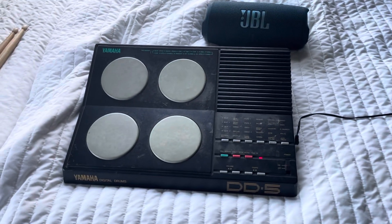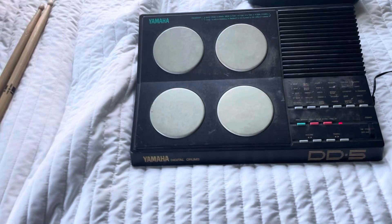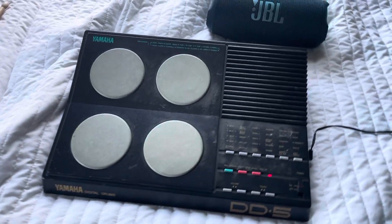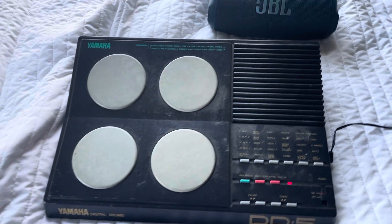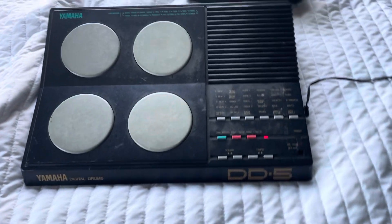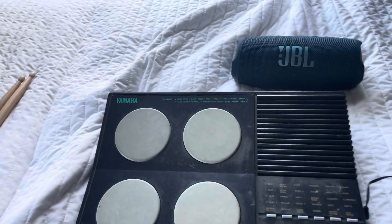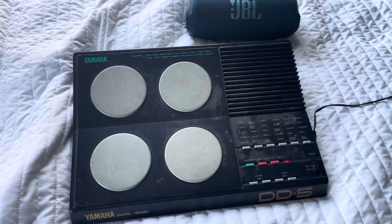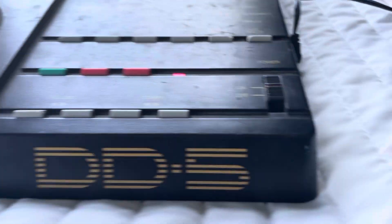This, believe it or not, was the original — I guess technically original — out of time drummer, this drum machine here. We used this way back in 2016 when it was just me and Dominic. I just wanted to show you guys this. I think it's from the 1990s. I'm borrowing this from Dominic right now. I'm going to give it back to him soon, but it's a Yamaha Digital Drum DD5.